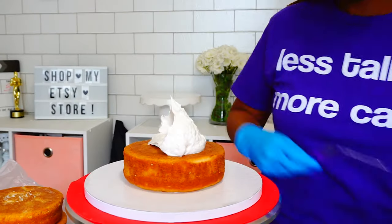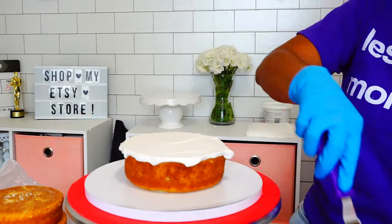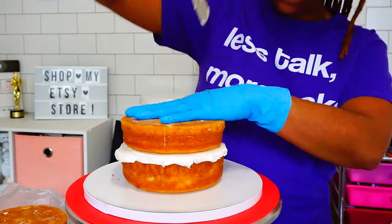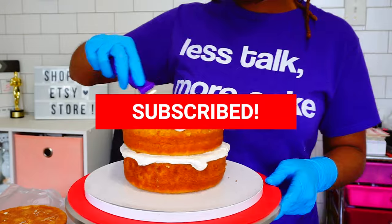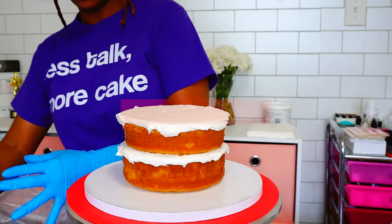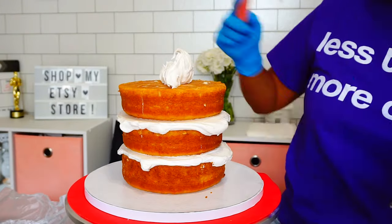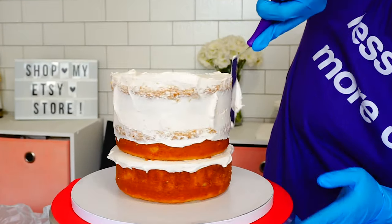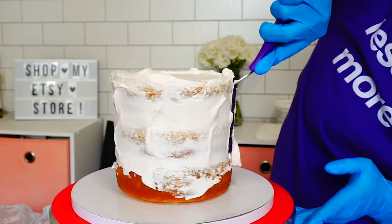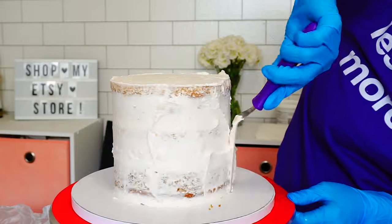Hey guys, welcome back! Today I am making a two-tiered mermaid cake full of glitter, pastels, texture, and mermaid tails. I'm starting with a six-inch cake round, about five inches high, and I'm crumb coating my cake here. You'll also see the four-inch tier, which is also about five inches high.